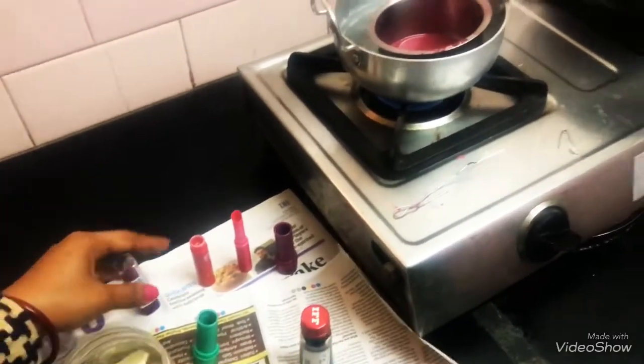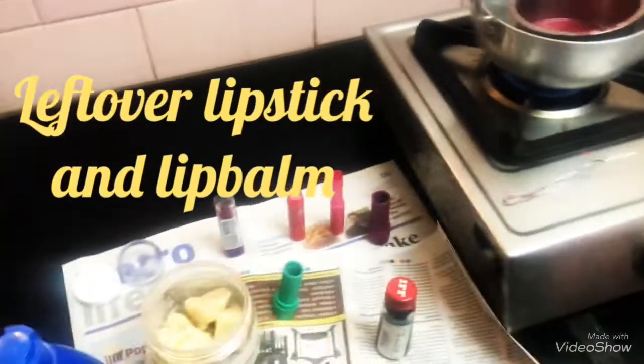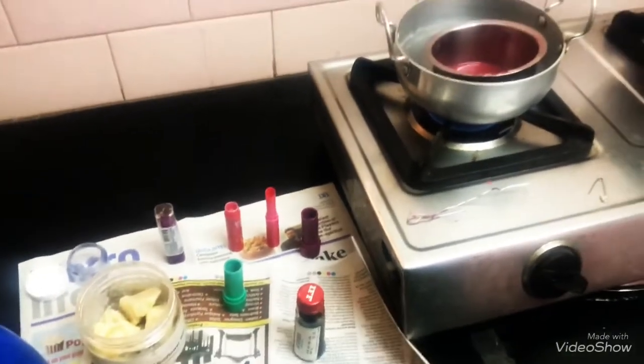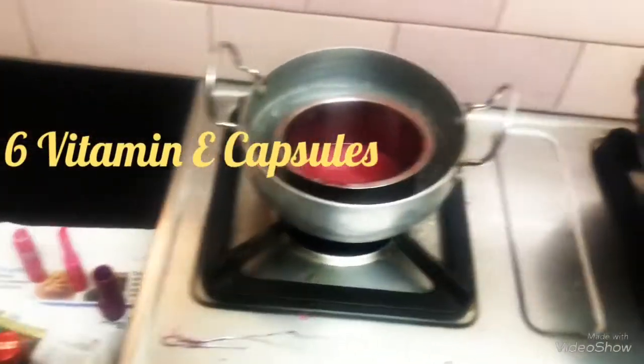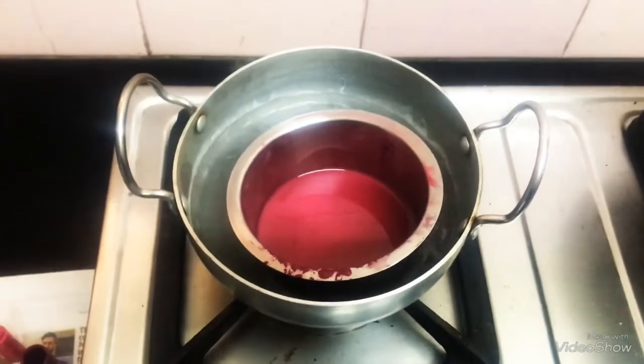Just to add a bit of color, I'm using some of my lipsticks and lip balms. I also have these lip balm containers which were empty, so I just cleaned them. You can also add some essential oil — here I am using my vanilla essence. Put equal quantities of your beeswax and coconut oil.